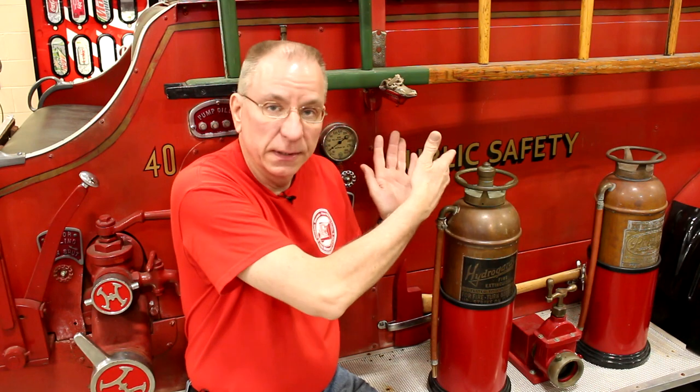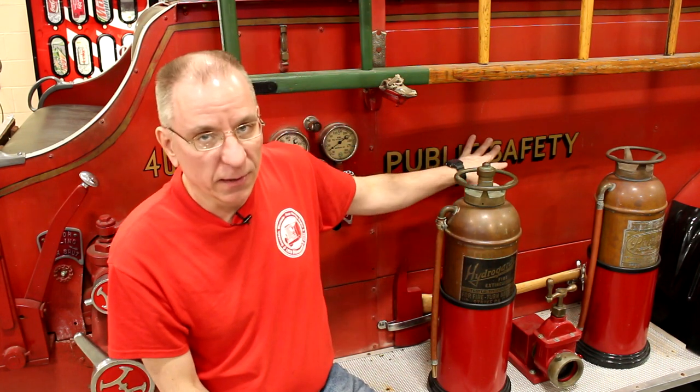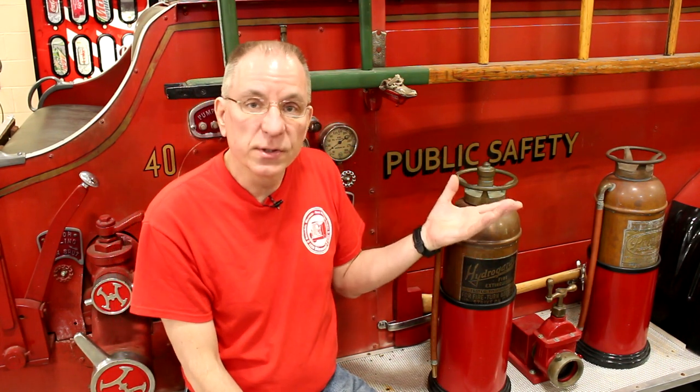What I did was take the original photographs, redraw the lettering on the computer to match exactly what was in the photograph, then had the vinyl decals made and installed them. They're basically temporary — if we ever get the engine repainted and fully restored, all this vinyl lettering would be gone and we'd have to redo it.